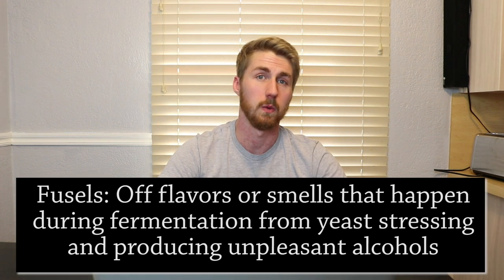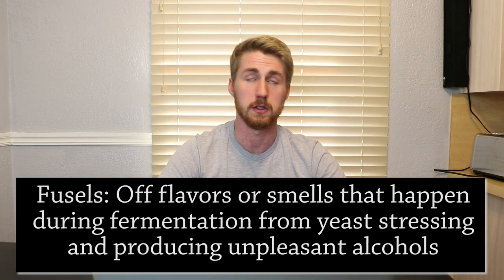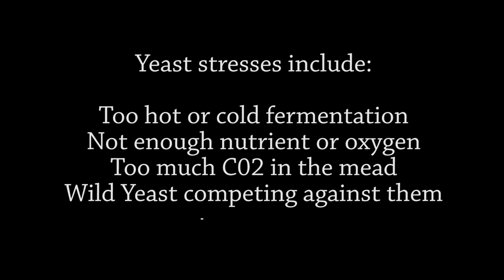Degassing allows CO2 to come out of the mead and reduces the chance of fusels — the off-smells and off-flavors that occur when yeast are stressed. Yeast can get stressed if there's too much CO2 in the mead early on. That's not to say you can't carbonate your mead later, but during fermentation you don't want CO2 buildup, which can cause those weird flavors.